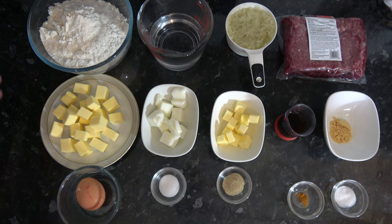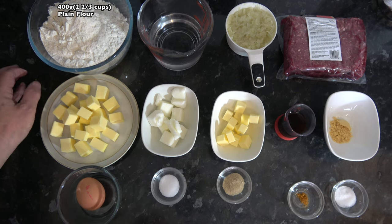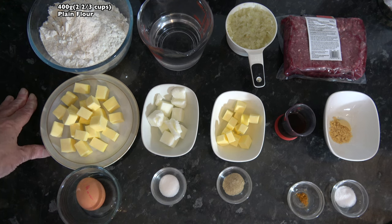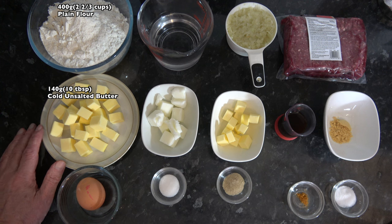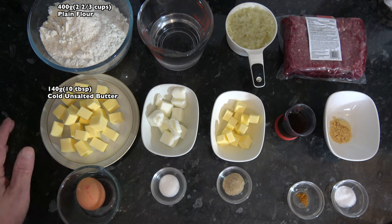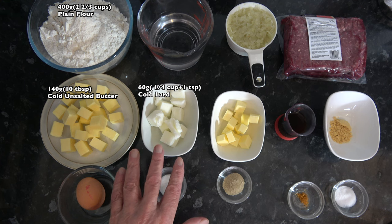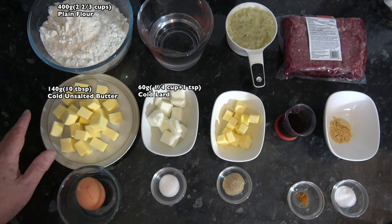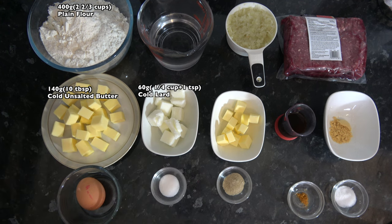For the pastry ingredients, I have 400 grams - which is two and two-thirds cups - of plain flour, based on scooping packed flour into a 250 milliliter cup. I have 140 grams, or 10 tablespoons, of cold unsalted butter, and 60 grams - a quarter of a cup plus a teaspoon - of cold lard. You can use all butter, so 200 grams of butter instead of the 60 grams of lard.